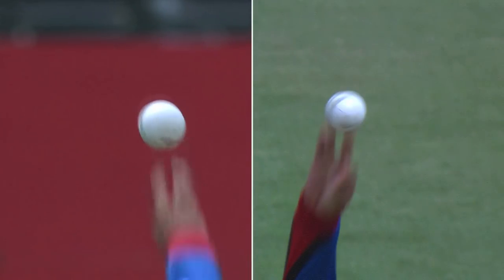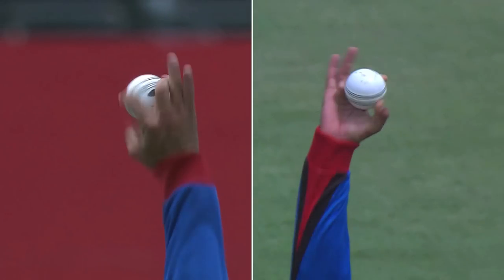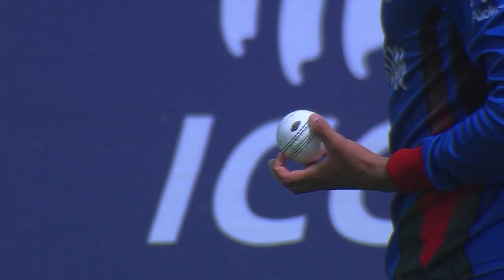There you go — there's that finger, just that ring finger that comes up and makes space for the ball. That ring finger and the small finger — as soon as you see that aerial, that's what I like to call it. Hopefully it is the carom ball.